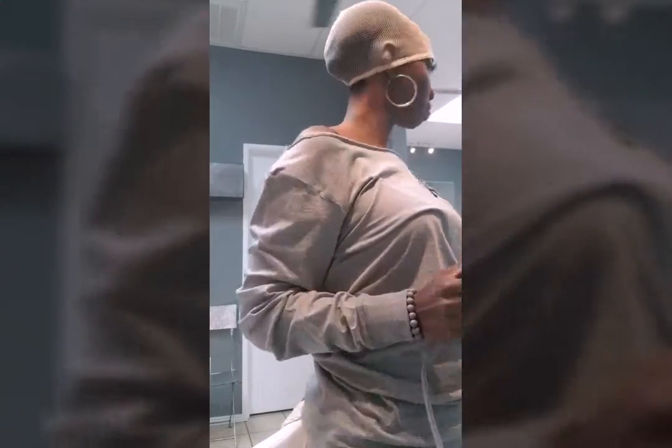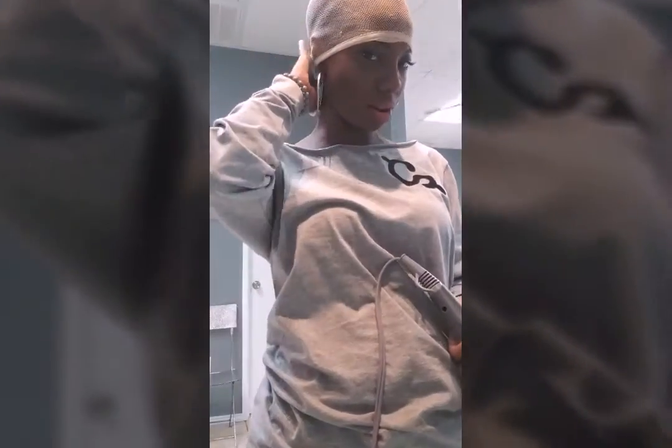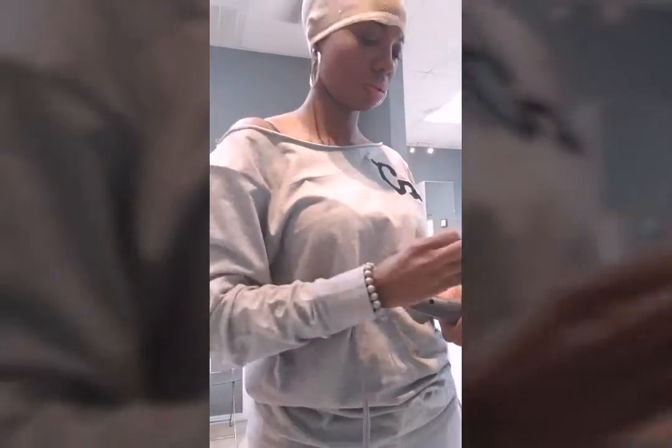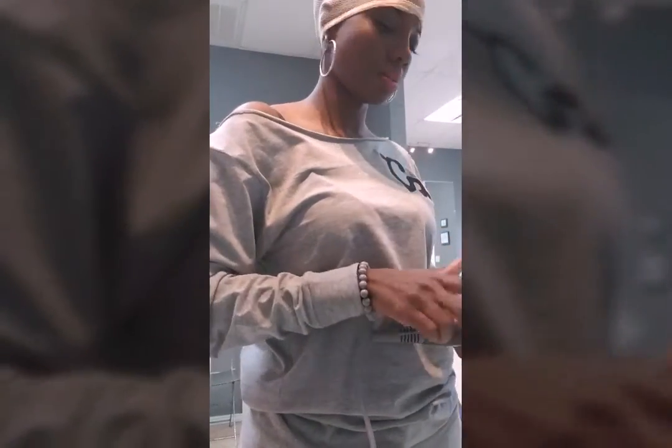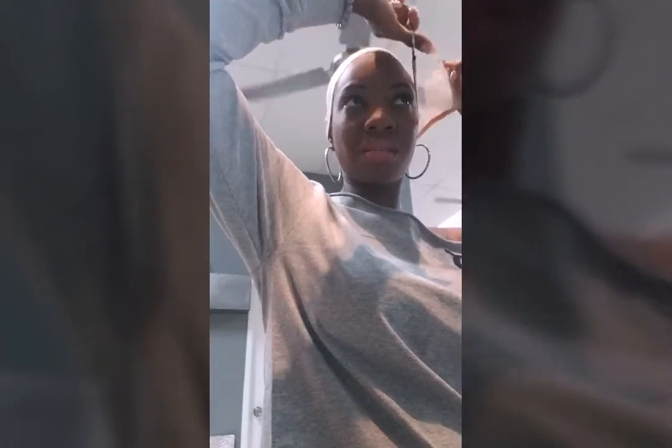Hey YouTube, so this is Amber. I'm trying to get this wig on my hair because I took my hair down and I don't really have anything to do with it. So I put some of this kaleidoscope drops, I used some of this invincible got-to-be glue, and I spray my hair with some dr. bleed got-to-be. I'm moving really really fast.